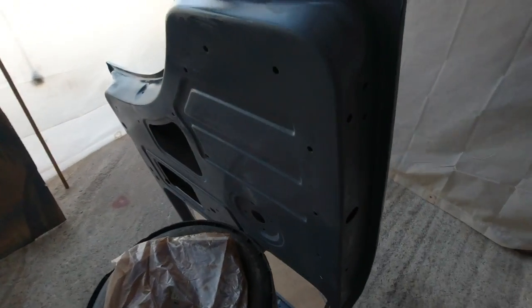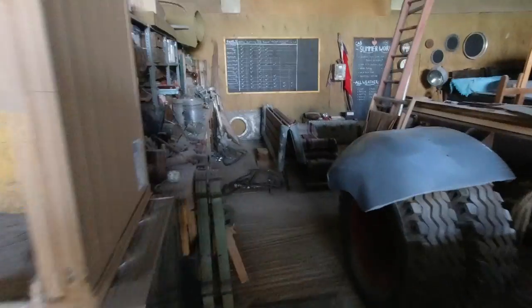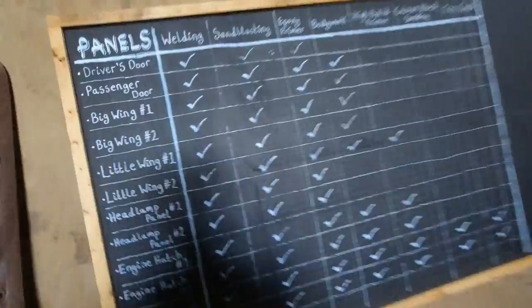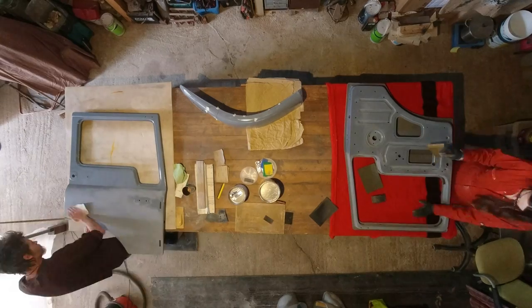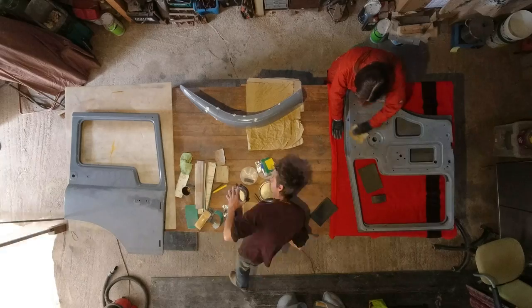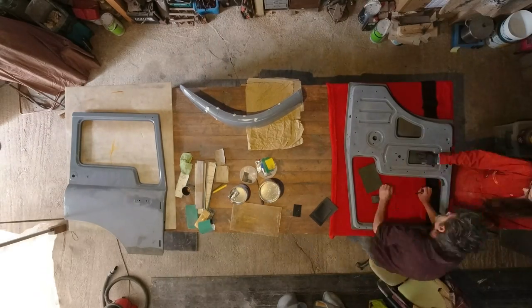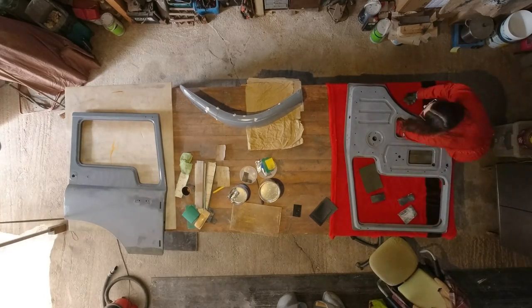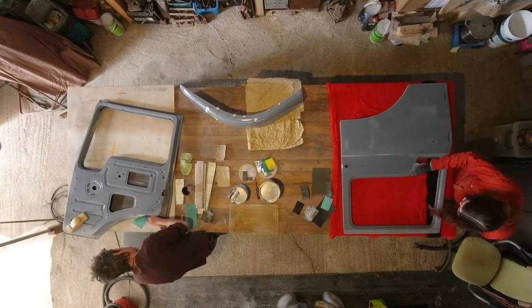Sometimes some things don't quite reach your own very high, exacting standards, but considering what a terrible state this door was in and how nervous he was about tackling it, it was a pretty big win to get all the welding and bodywork finished on the driver's door. Just a coat of epoxy and Tim was finally able to give himself the tick he had been waiting for. Keeping track of all the panels with the priming and sanding, the fillering, the more sanding, the more priming, the sanding and the sanding would have been impossible without my handy chart.